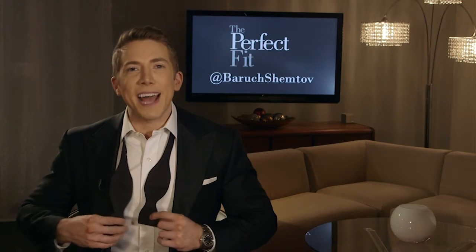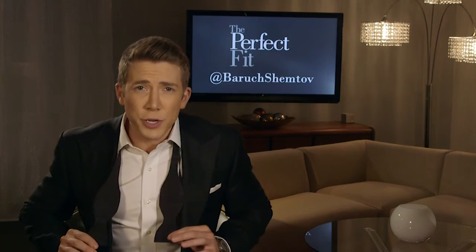Hey guys, I'm Baruch with The Perfect Fit, your guide to all things men's style. The perfect way to finish off your black tie look is with a self-tie bow tie, not a pre-tied bow tie. I mean, you wouldn't wear a clip-on regular tie, would you?